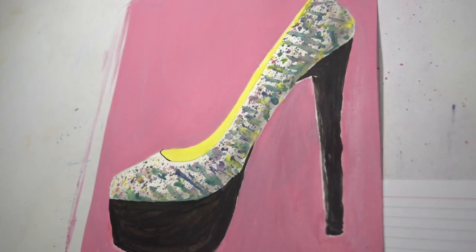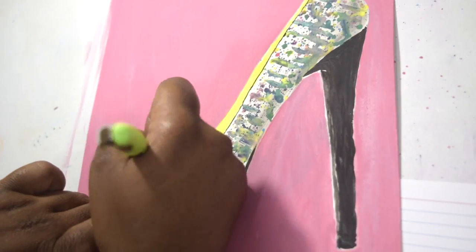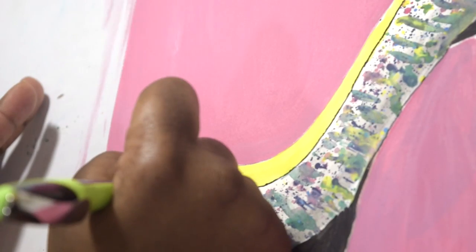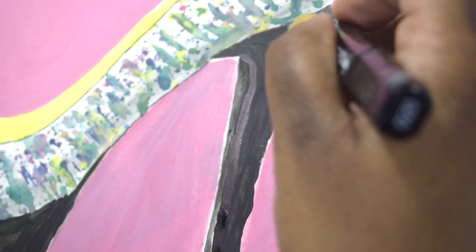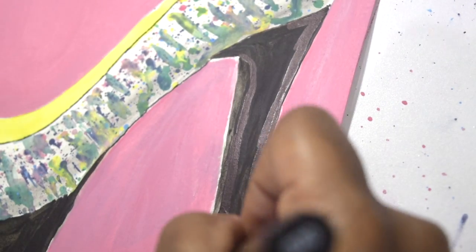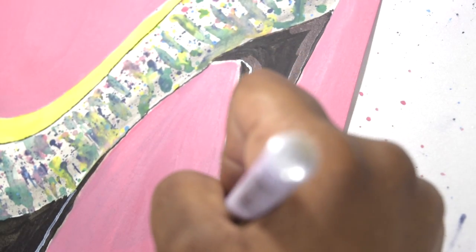I'm now using this water-based needlepoint pen to outline around the shoe. I'm now using this professional grade marker in the color black, so I can make sure that the heels have some more shade. I'm now outlining the heel of the shoe with this paint marker in the color white.